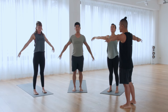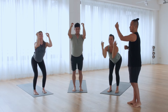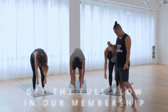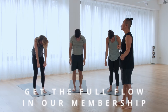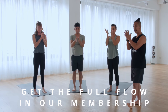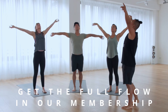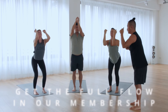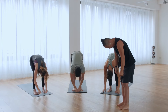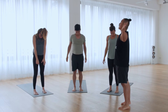Inhale up, exhale down. Roll up. Namaste. Last one — inhale up, Uttanasana, roll up. Namaste.